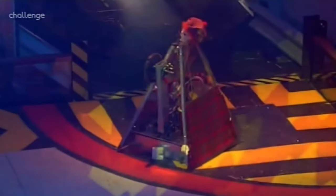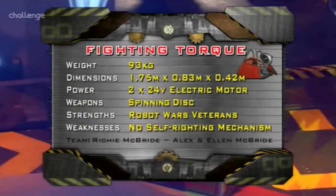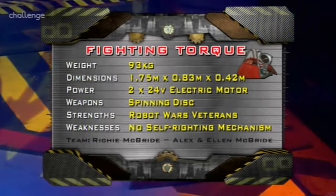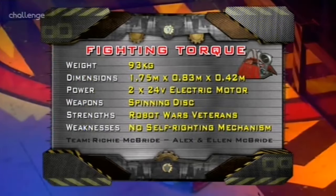From Abador, Fighting Torque. A modification of small torque and all torque from the past — a spinning disc, the lightest but quickest here. Now that is Fighting Torque.